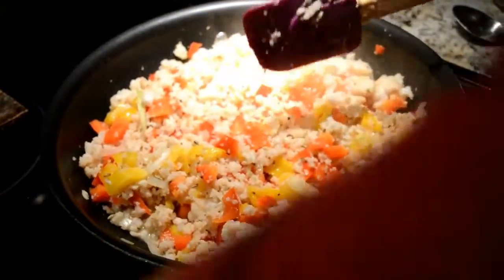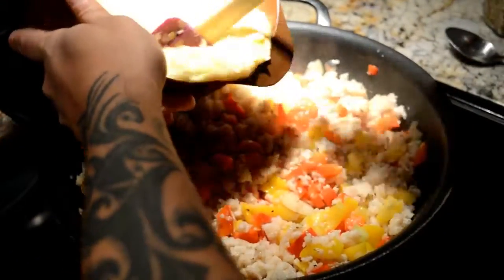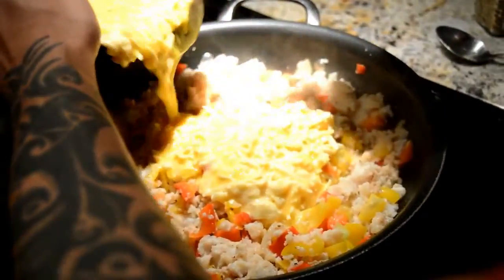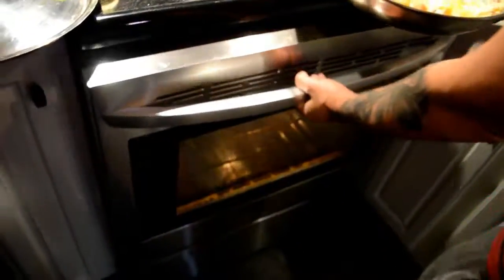Okay, so now we're going to take our egg mixture and just pour it in. This is the egg and cheese. Now we're going to put it into the oven. We'll check it on the flip side.